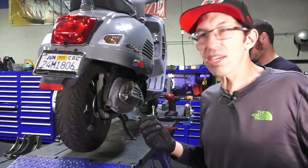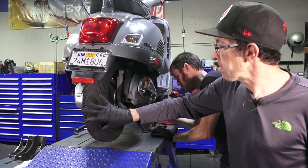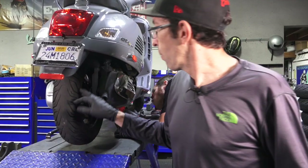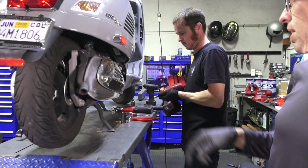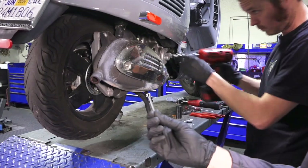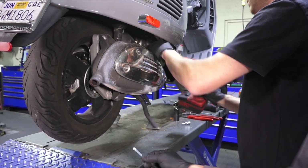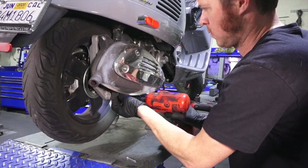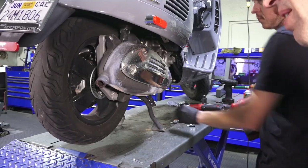Obviously the correct tire is needed. We're going to put on another Michelin City Grip — the identical tire — a 130-70-12. Travis just loosened the exhaust clamp. You're also going to need a cotter pin on hand. I'd recommend having a new exhaust gasket on hand as well, and we'll show you that part. When you look in the description, I'll have all the tools and parts needed to do this job.